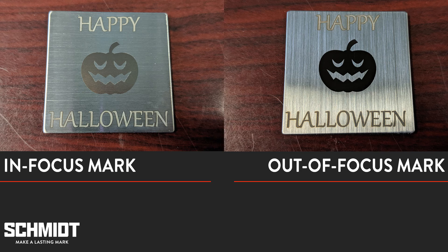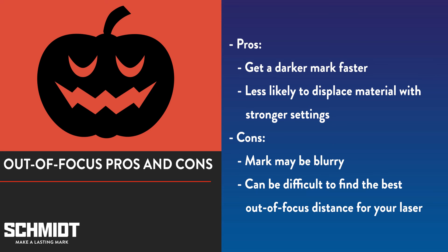Here's the heat mark out of focus. And as you can see, the mark is a lot darker than our in-focus mark. While it's possible to get a mark this dark in focus, you'll need to use a slow speed setting in combination with tiny hatch distances and multiple passes. This can greatly increase your cycle time and increase the likelihood of displacing material. So one of the advantages of annealing out of focus is that you can get a darker mark faster with less need to worry about displacing material.